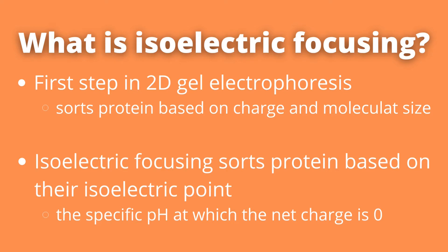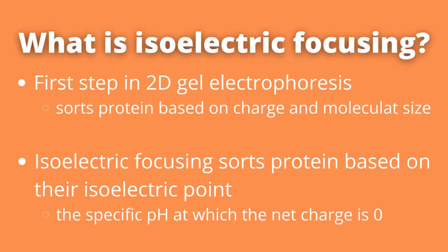More simply put, this is a way for us to differentiate between different proteins based on the net charge of the different amino acids that they consist of. That's the isoelectric focusing part of 2D gel electrophoresis.